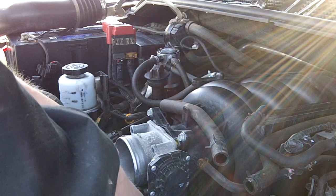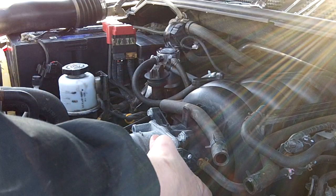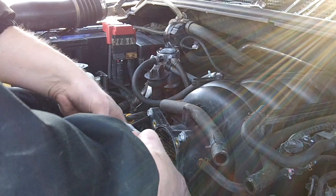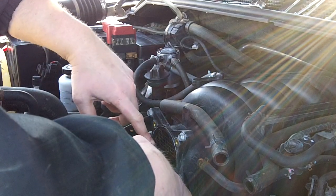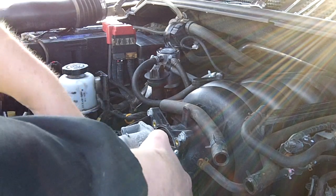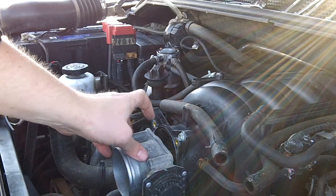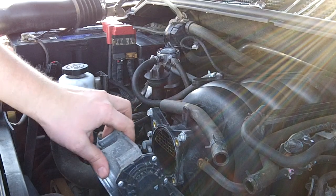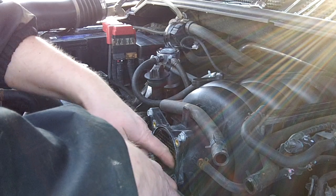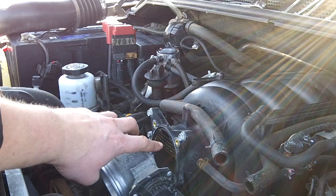I'm on the last bolt here. You don't really need to disconnect the wiring or the coolant hoses — you can just pull it out. That's also a good time to clean your throttle body. There was gunk on one side; the other side was very clean. The outside was very clean, the inside was pretty dirty, so I sprayed some throttle body cleaner on a rag and just wiped it out.